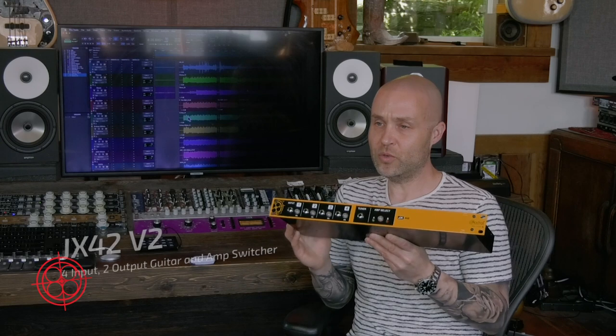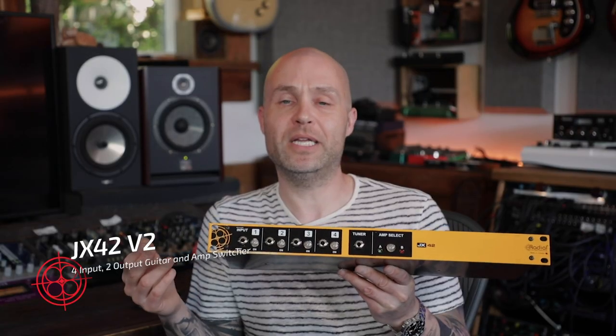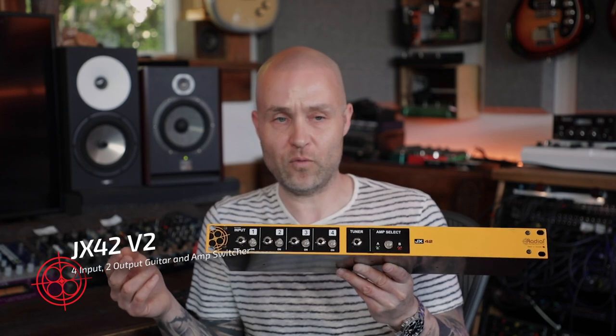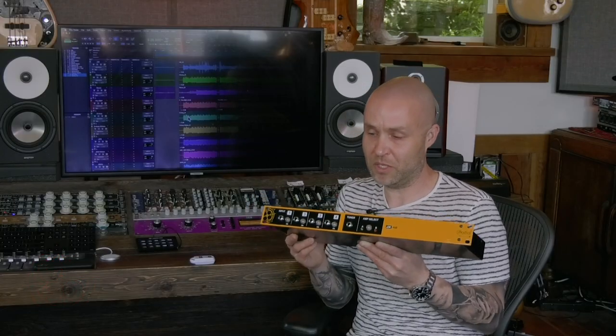Hi, I'm Jay Porter, Product Manager for Radial Engineering, with the new JX42 V2. This is a much improved and updated version of the original JX42, which is a four-input, two-output instrument switcher.